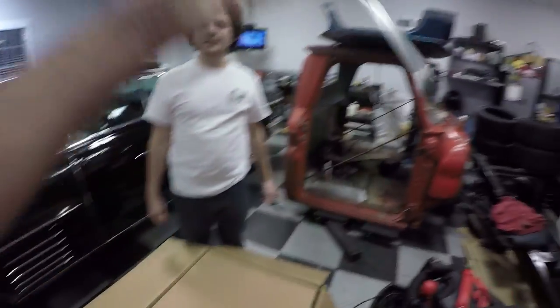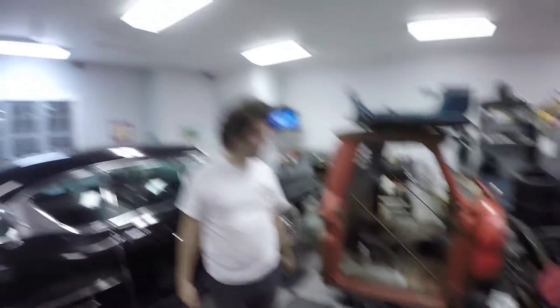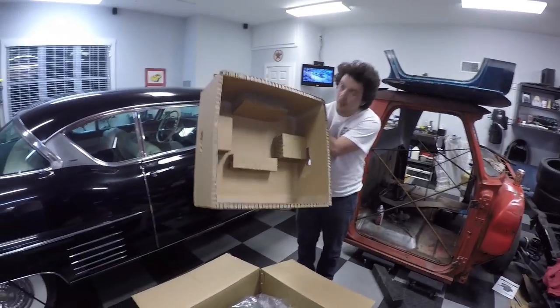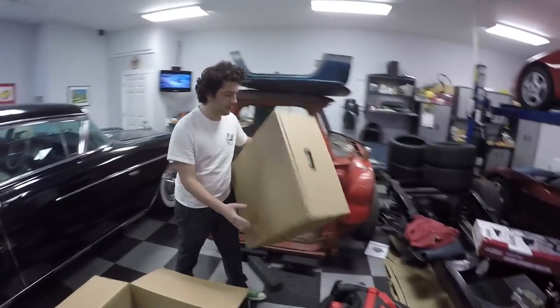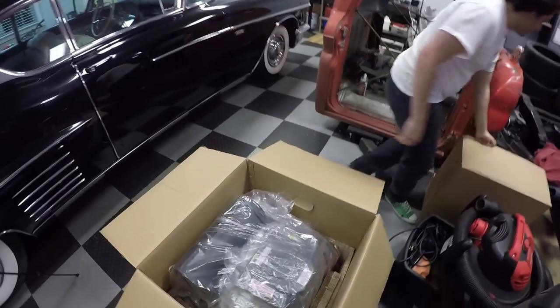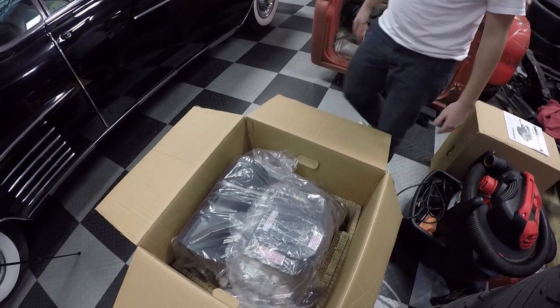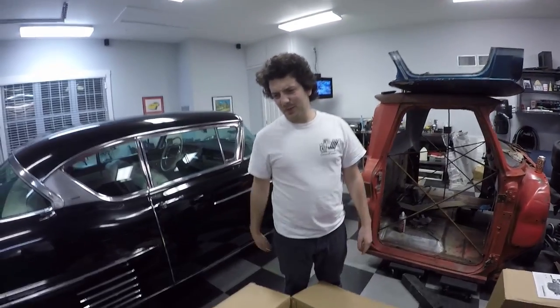Oh, there she is. That's nice — fancy. Wow, heavy-duty box. I want to check through the instructions. That thing is humongous. Show the people the go-kart, man. There we go — go-kart.